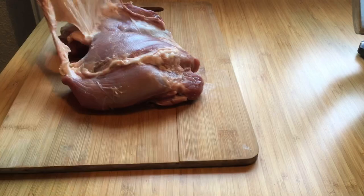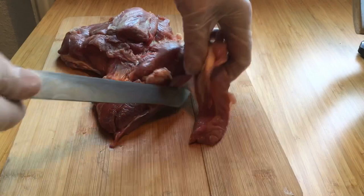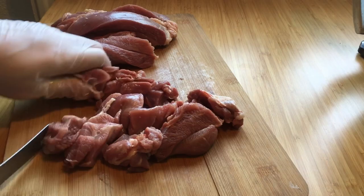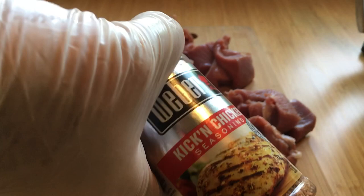Here I'm removing the skin because I don't want that in the burger. I will however leave the little bit of fat that is on there, and there's also a little bit of connective tissue or silver skin that I'm also gonna leave because it's really hard to get off. Cutting it into chunks and then seasoning with Weber Kicking Chicken seasoning.